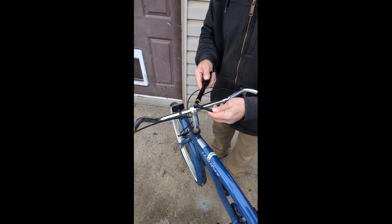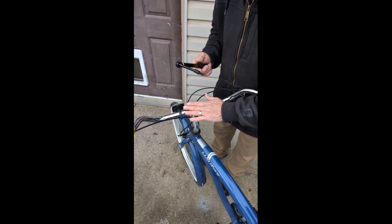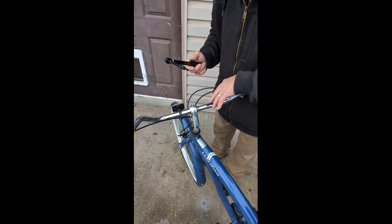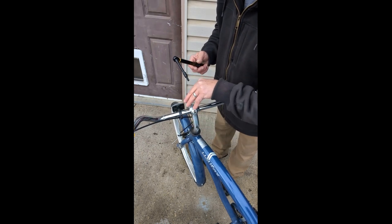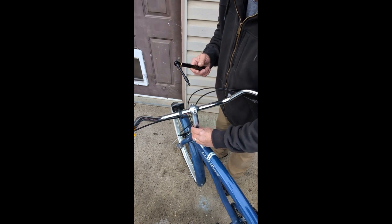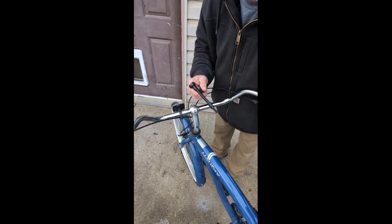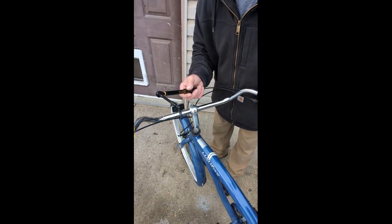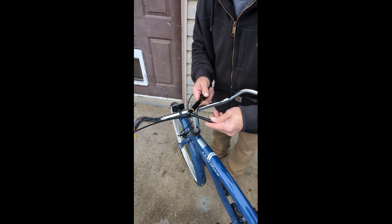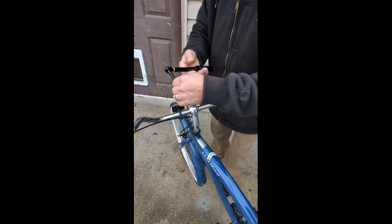When you're torquing stuff, you've got to make sure what the manufacturer wants them torqued at. For a bike, you obviously need things tightened properly — your handlebars, your fork, everything like that. Down below you can torque your wheels and so on, if they have torque or hex nuts on them.